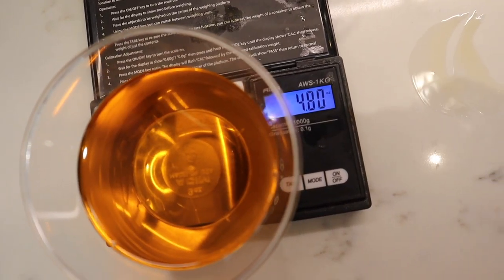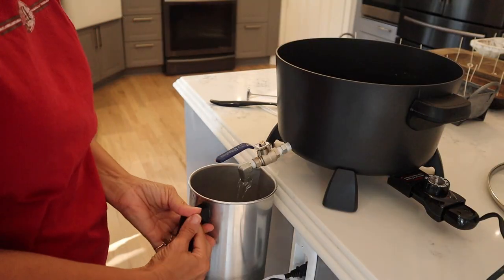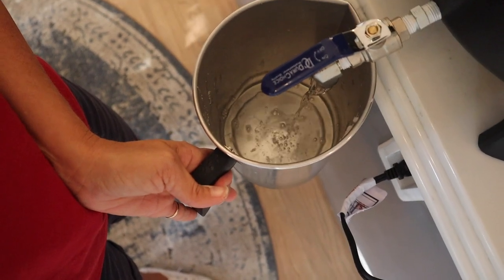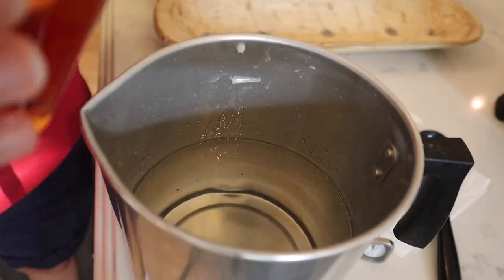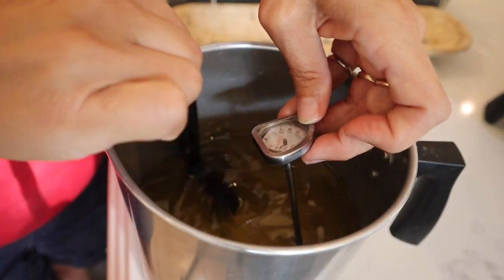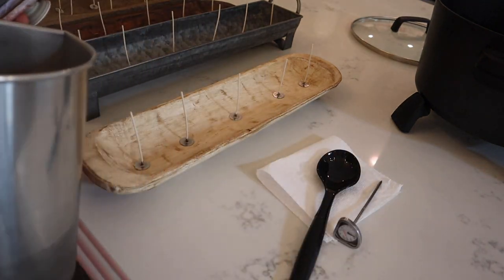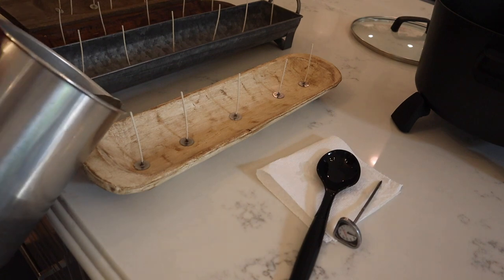We're at the perfect temperature. I have measured out my fragrance for the amount of wax — I have three pounds of wax in here right now, so I'm using a 10% fragrance throw, which comes out to 4.8 ounces of fragrance. I love this pot, it makes it so easy. My pouring temperature for my wax is 155 to 165 degrees Fahrenheit, and now we are at the perfect temperature. We are going to pour our bowls.